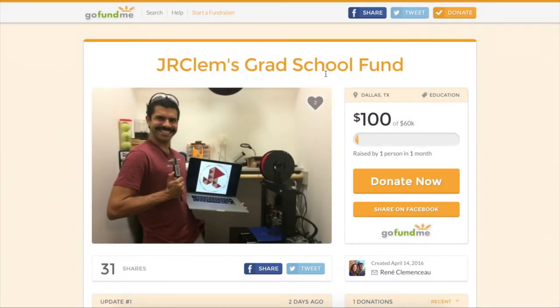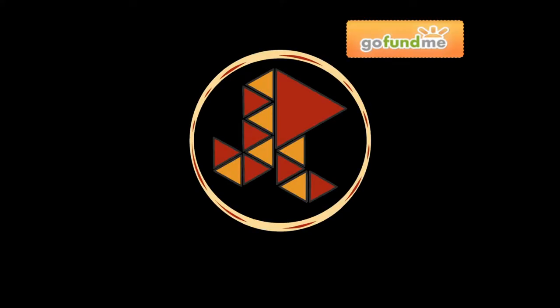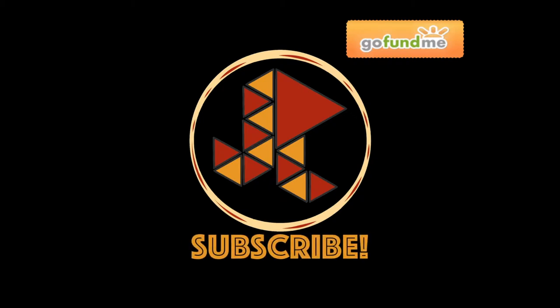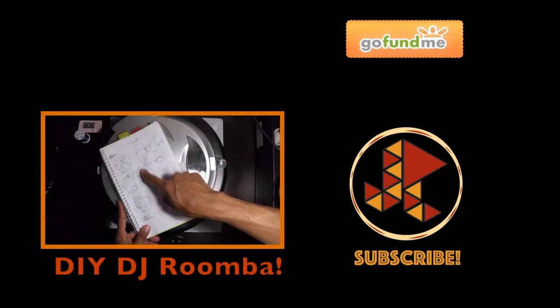If you liked this or any of my other videos, please check out my GoFundMe campaign — all the proceeds go towards my education. You can click here for that, or do it through PayPal in the description below. Don't forget to check out the description for relevant links and important details. Leave me all your comments, questions, or suggestions so I can keep making better content. Make sure you click that thumbs up, share it with anybody that you think would be interested, and subscribe if you haven't done so yet. You can click over here for other videos and playlists.